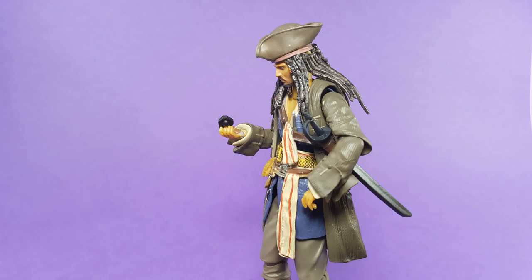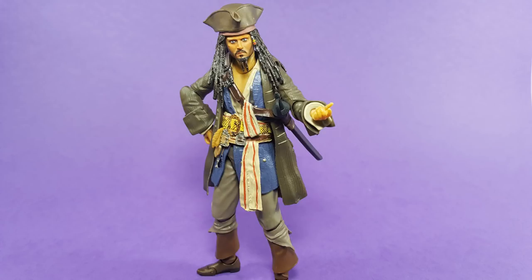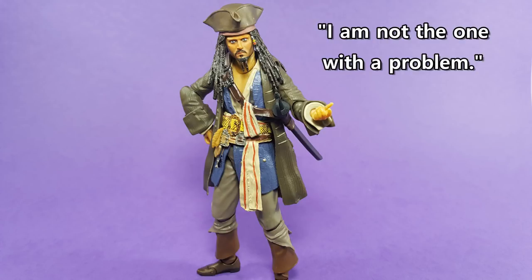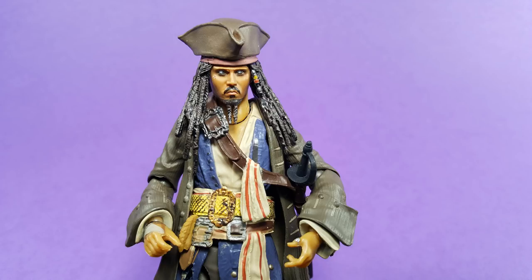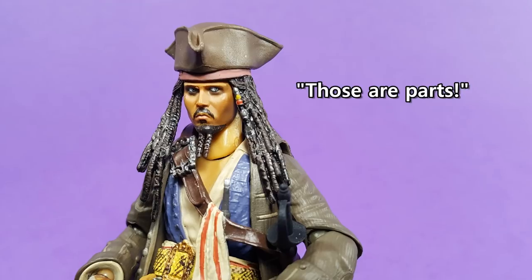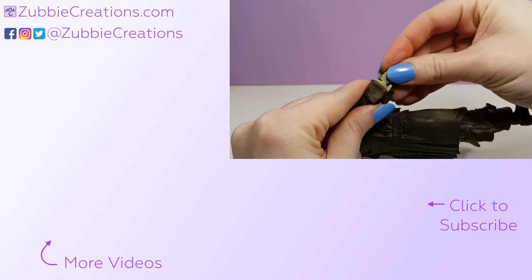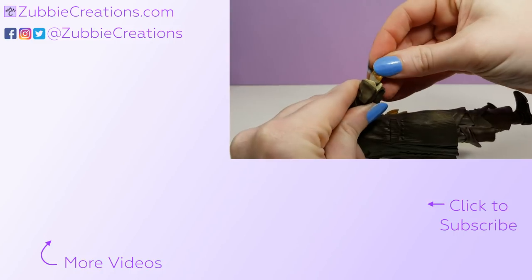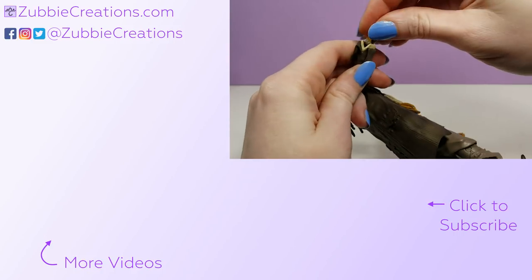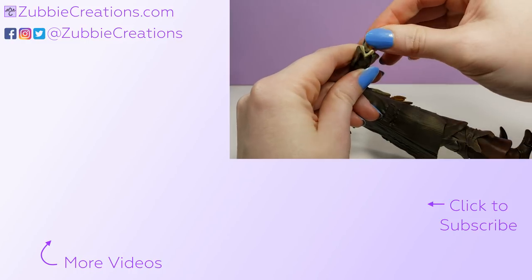So overall, bootleg Jack has his share of problems — well, probably more than his share of problems. But at least for me, he was worth the $14. I'm definitely going to be fixing up those bald patches on the back of his head with some paint, and I'll share a video on that soon. That's it for today, but if you enjoyed this video, feel free to check out the other videos on my channel, including more toy reviews and toy crafting projects. And if you like what you see, you could always subscribe to stay updated. Thanks for watching.